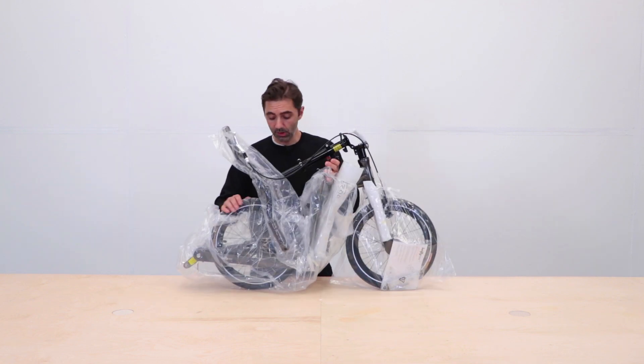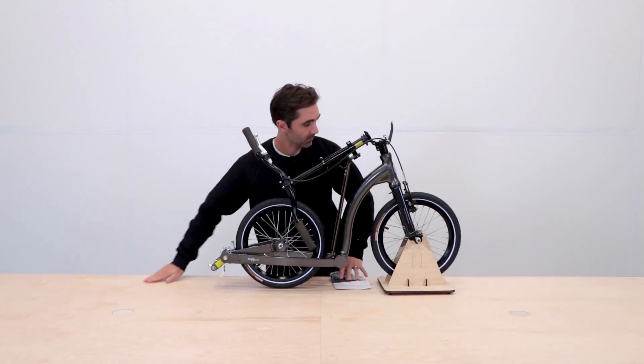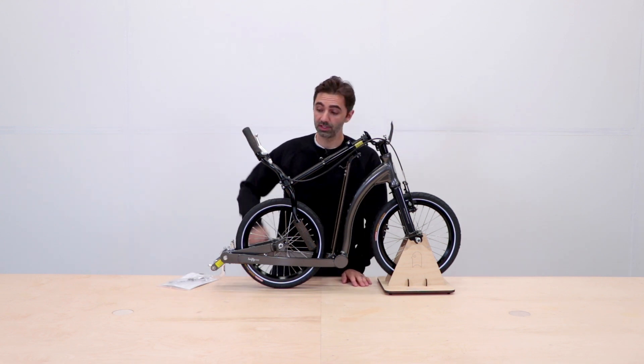Once you've taken it out of the box, take all the plastic packaging off and there you have it — your scooter fully assembled and pretty much ready to go.